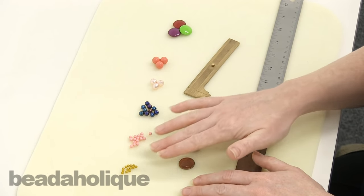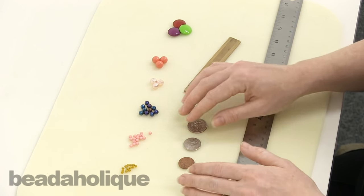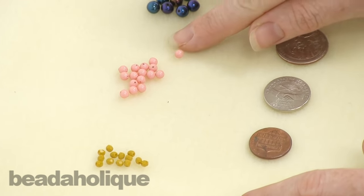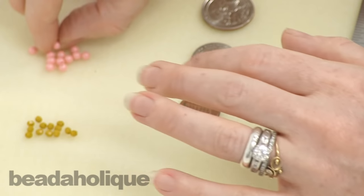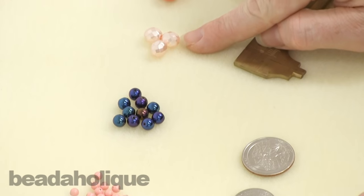First off, I pulled some beads in some common bead sizes and I just want to show you them in relation to my hand, so you can kind of see this. Here is a three millimeter bead, this is a four millimeter — I'm going to pick this up and show you what it looks like on my hand. I do kind of have petite hands so keep that in mind. This is a six millimeter and eight millimeter.